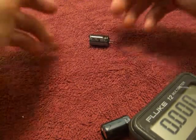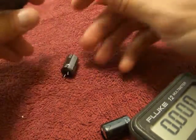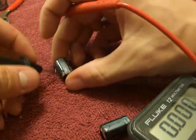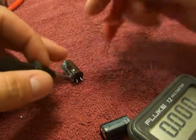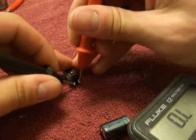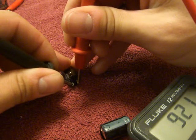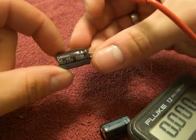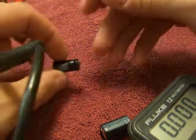All right, this is how you read a capacitor — a microfarad capacitor. You put your negative lead on the negative part and your positive lead right here. That reads 920, and it's a thousand microfarads, so that's on the borderline of being bad.